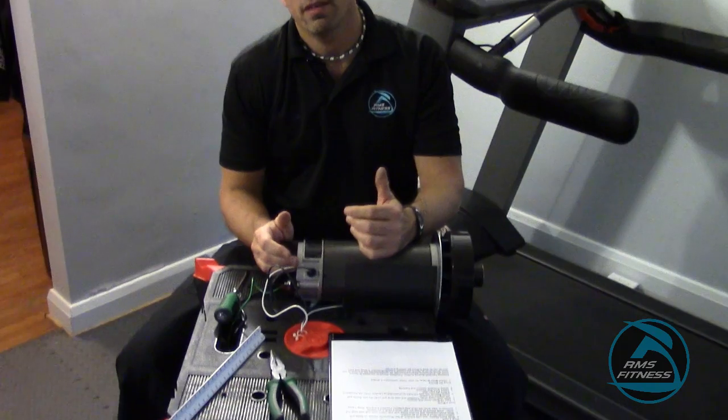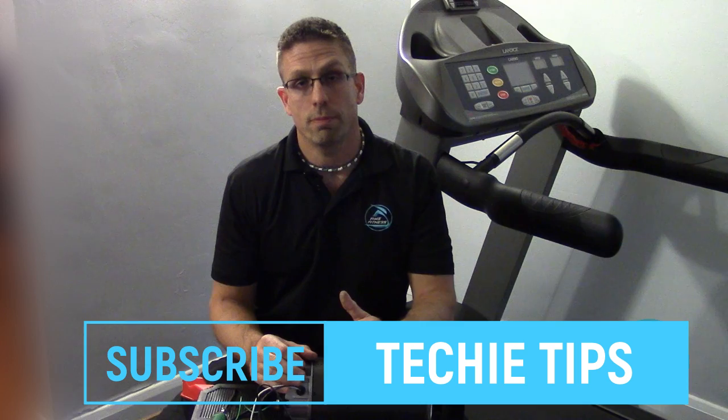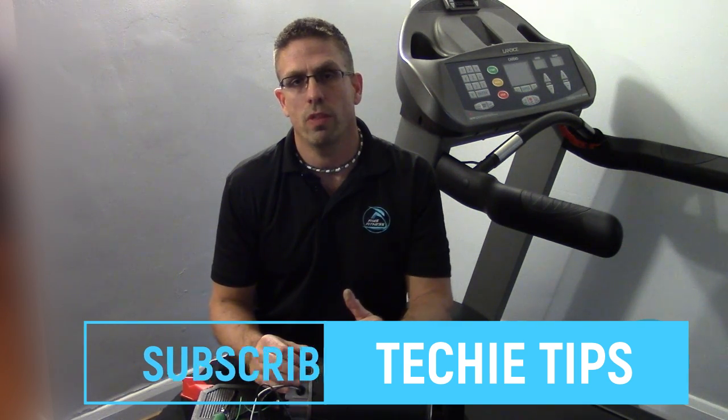And that's how you check and maintain your motor brushes, or in some cases, replace your motor brushes — it can be that simple. Keep in mind, what we're teaching you today is maintaining your treadmill to reduce costly repairs. We hope you enjoyed this. If you'd be so kind, subscribe to our channel for further updates about treadmill maintenance and repairs, as well as other fitness equipment. Thanks for checking in with us here at RMS Fitness Equipment Services. Have a great week.